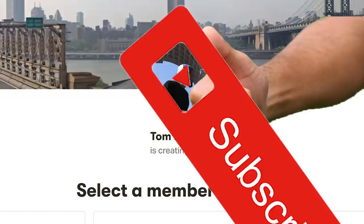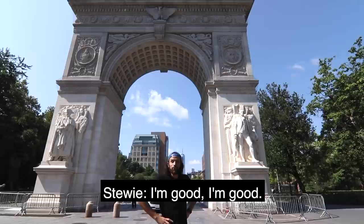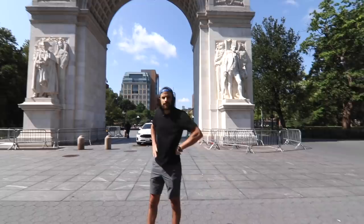Stewie, how are you doing? That's Stewie! Are you doing okay though? That's more important for me. Yeah, I'm good. Alright, well good, I'm glad. Well I guess we'll start walking here, let's do it.